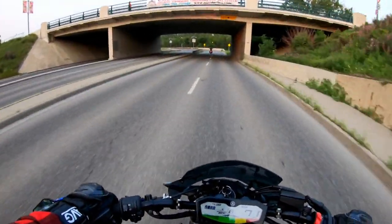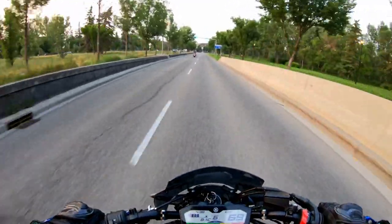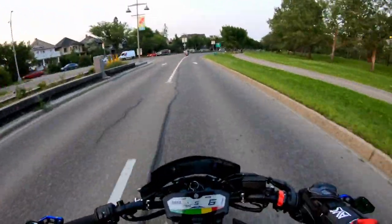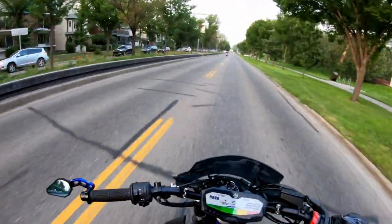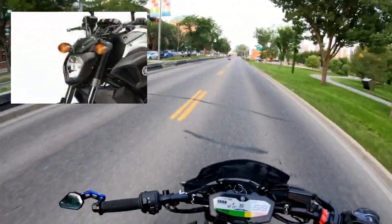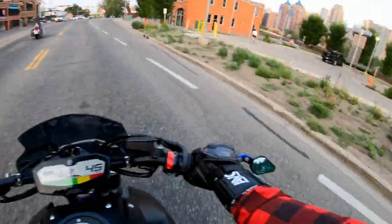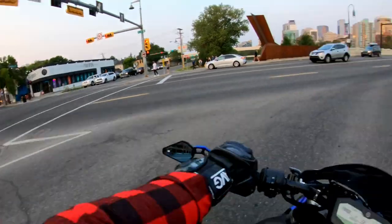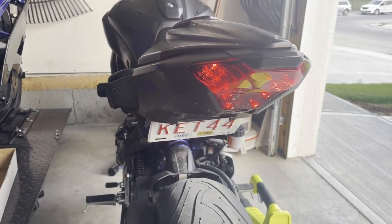The fourth modification is kind of two modifications in one — signal lights and a fender eliminator. The fender eliminator is included here because on these bikes you can actually do it for free using zip ties. It can be illegal in some countries, provinces, or states, but here in Canada I haven't had any problems. The signal lights can also be done very cheaply and they drastically change the look of your motorcycle. On a stock FZ07 you have those big orange bulbs on the front — the ones people call pumpkins — that kind of ruin the overall look. Swapping them out is cheap and I'll put links in the description.